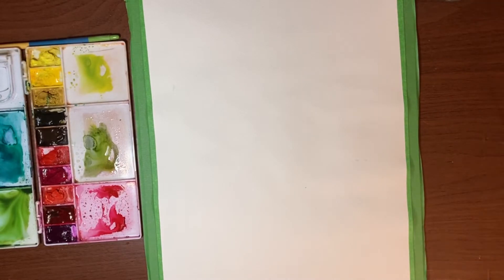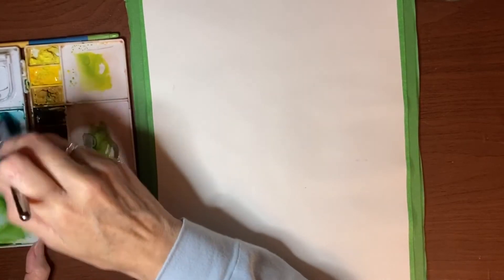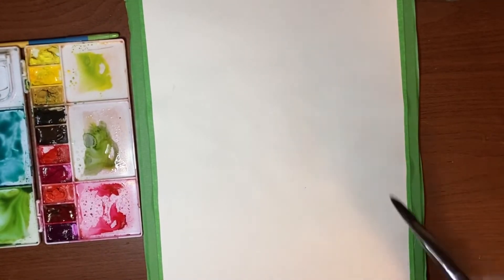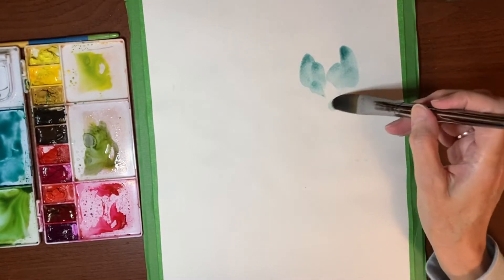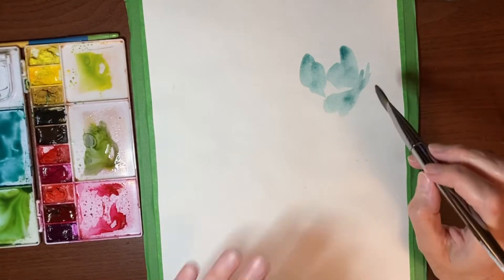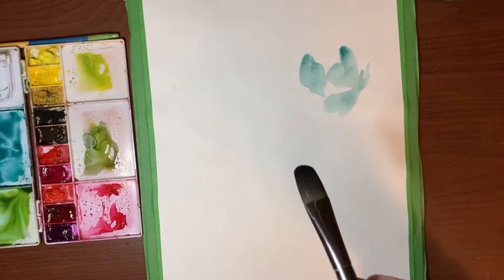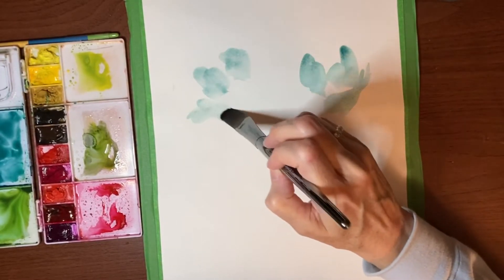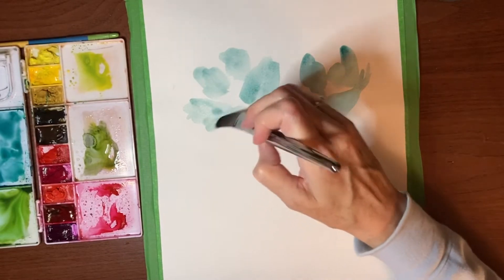I'm going to use a mixture of ultramarine blue and viridian — it's a color I quite like and use often. I'm just going to start laying down some petal shapes. I have to be careful because I have a tendency not to leave a lot of white space, so I want to make sure I do leave some white space between the petals. I'm randomly placing them and turning my brush to get different shapes.